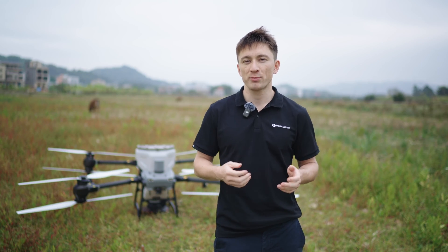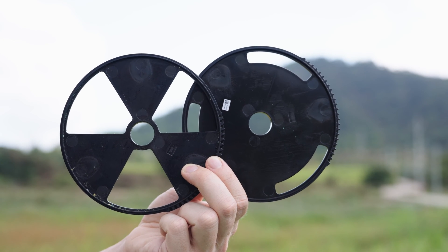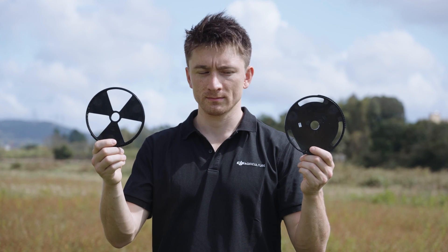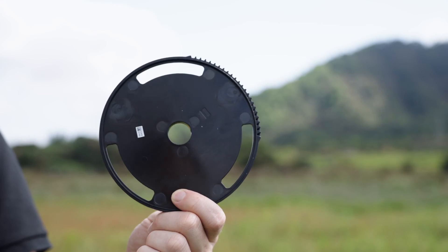When spreading, it's important to have precise control over the flow rate. The flow rate can be controlled by using different size hopper gates. The T50 spreading system comes with two hopper gates with different openings, optimized for high and medium flow rate application.